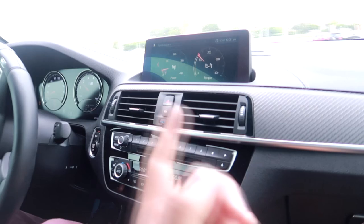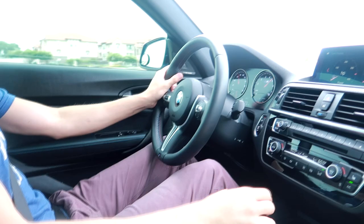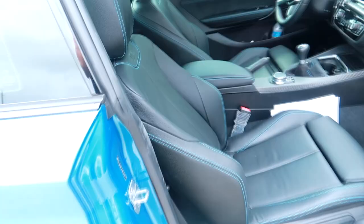That thing is torquey — seems like you gotta rev it up higher when the turbo kicks in, around 4,000 RPM or so, around 3,500 to 4,000. It gets a little tail happy too — nice.